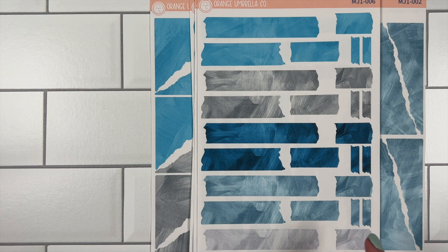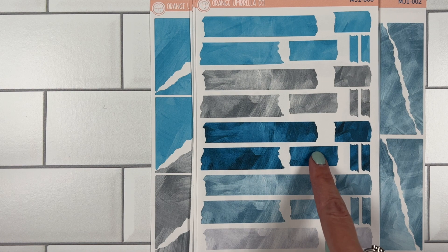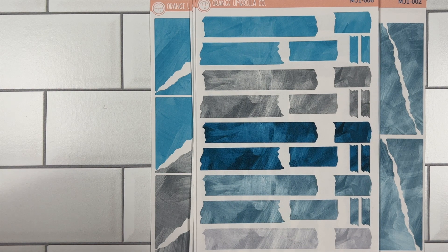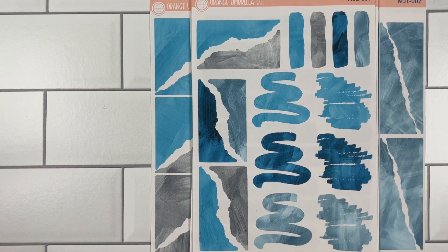Sheet six is these more washi tape-looking ones. These usually had the kit patterns in them, but for the watercolor ones we're going to do all watercolor, obviously. So that is sheet six.